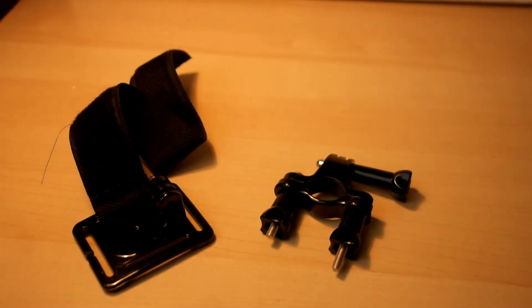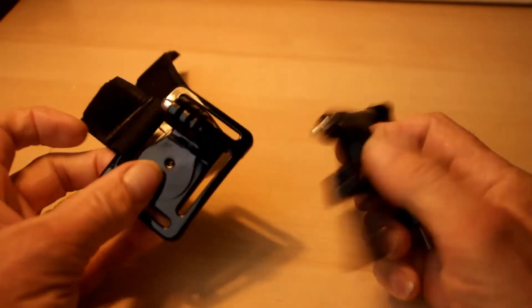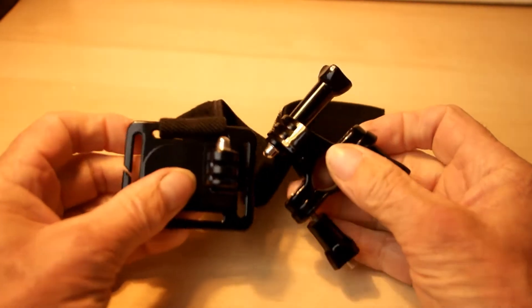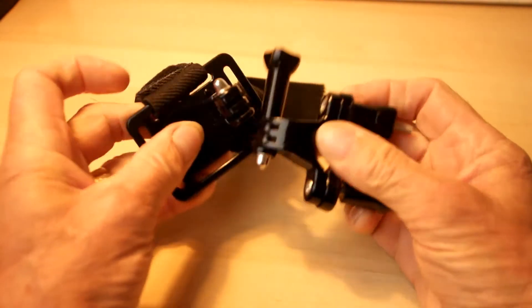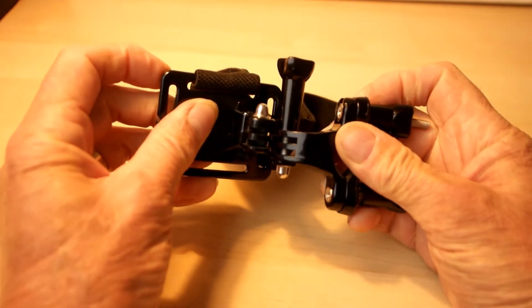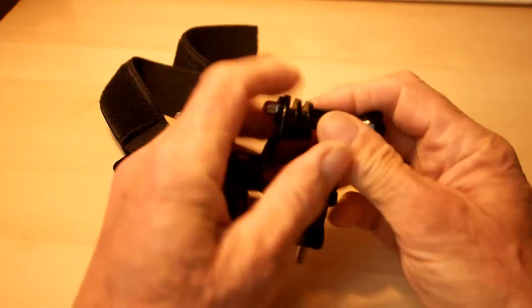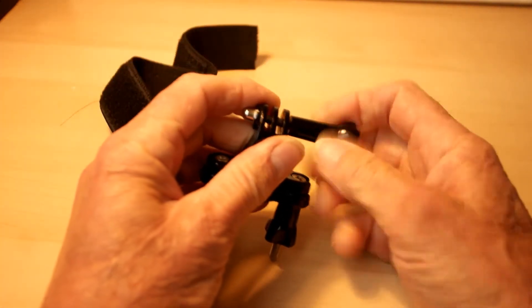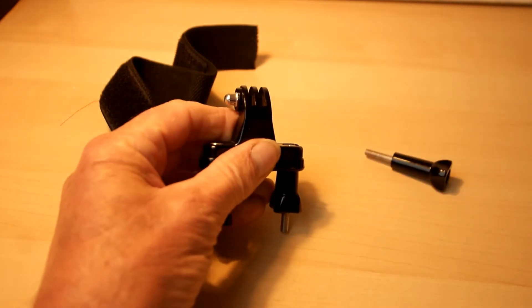These are standard GoPro mounts, not designed to fit to each other. As you can see, they have three tines and they don't fit together. What one has to do is take this one, pop a nail in there, and tap it with a hammer.